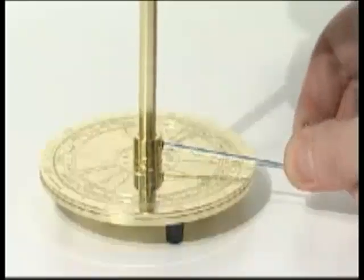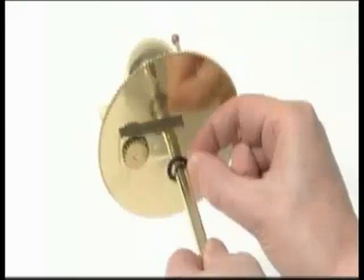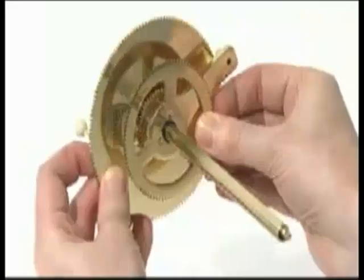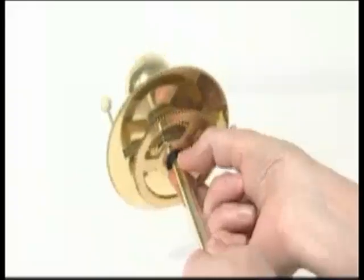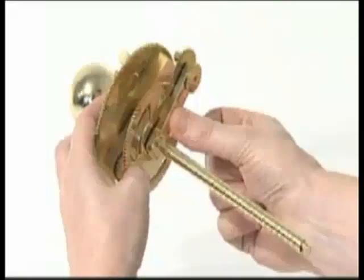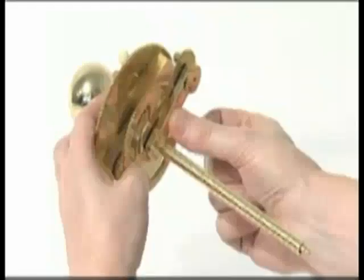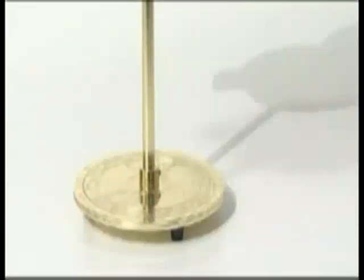Release the central column from the column support by undoing the grub screw. Slide a plastic washer onto the central column, then slide the large gear sandwich up the column until it meshes with the moon gear set above. Slide another plastic washer onto the central column, then slide the assembled small gear sandwich up the shaft and mesh with the gear set above. Fix with an M3G grub screw. Ensure every gear sandwich is tight against the previous one throughout every assembly phase and is separated with a plastic washer. Refix the central column to the column support and tighten the large grub screw.